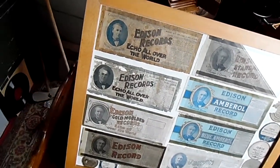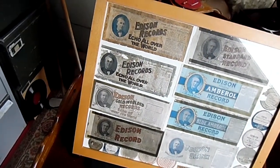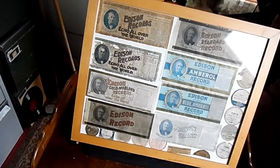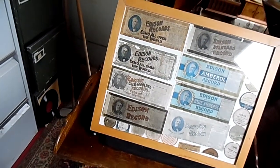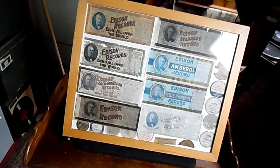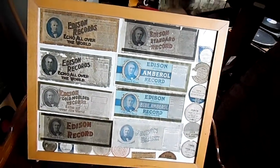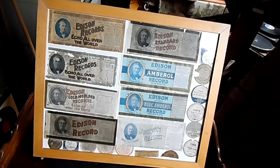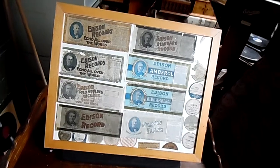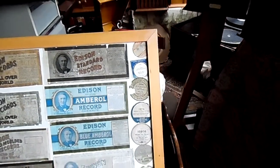We've got the orange label, which is definitely pre-century. We've got the grey label, and then we've got several different versions of the later records — the Edison Goldmold record, Edison record, Edison standard record, Edison Emeril record, the blue version Edison, blue Emeril record, and the blue version Edison blank. And then of course we've got the lid labels.